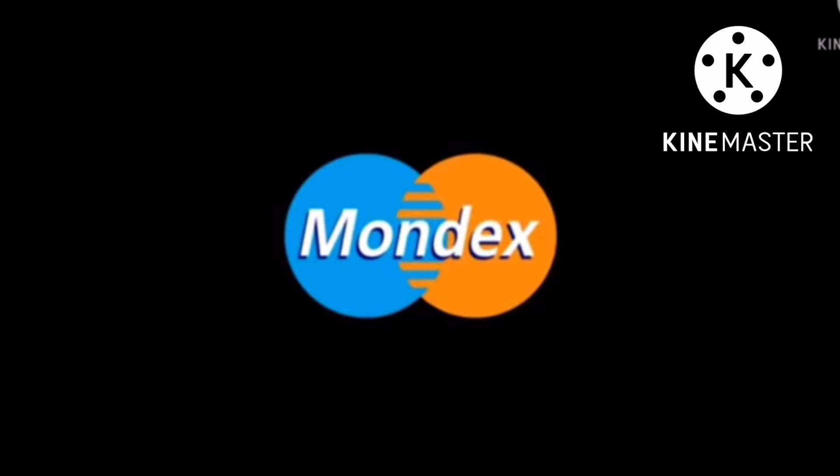Kind of MasterCard Logo Bloopers 4? I don't really know. Just goodbye.